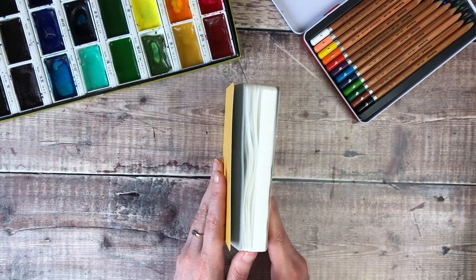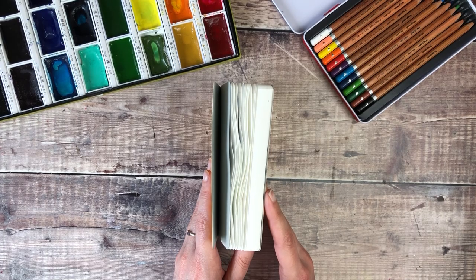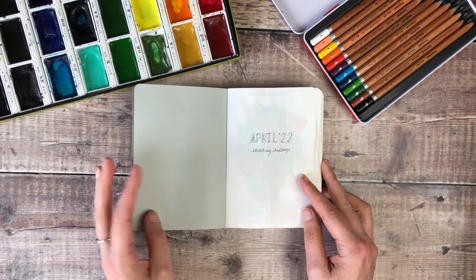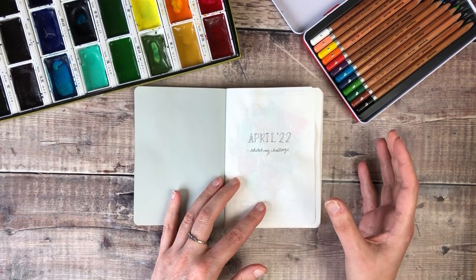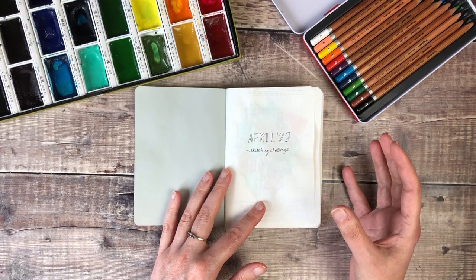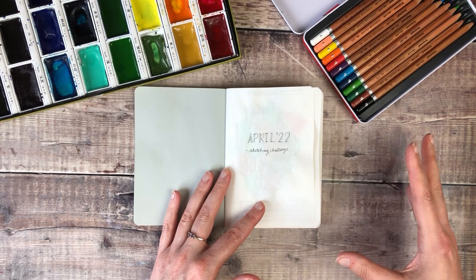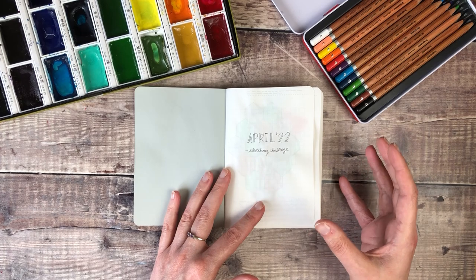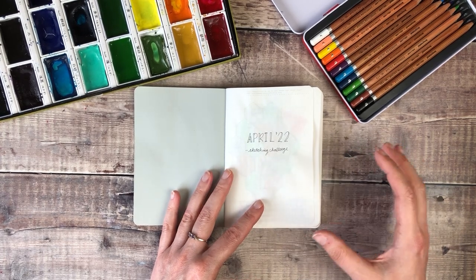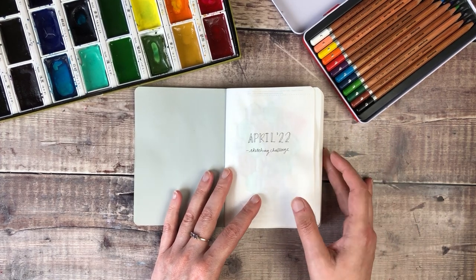Each month on Patreon I release a challenge to work on throughout the course of the month, and for April I picked a sketching challenge. The aim was to try and find something from each day to do a sketch or doodle of which somehow ties into your day. I've got quite a comfort zone when it comes to sketching and painting, which is usually to do with nature, so I really wanted to stretch myself and try and find different things to add to these pages.